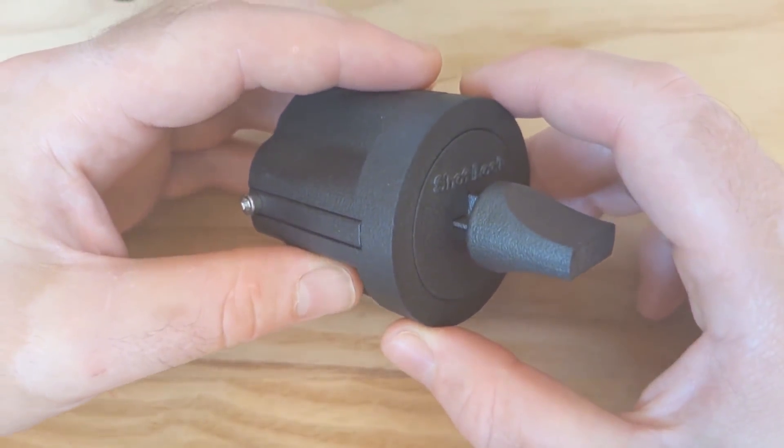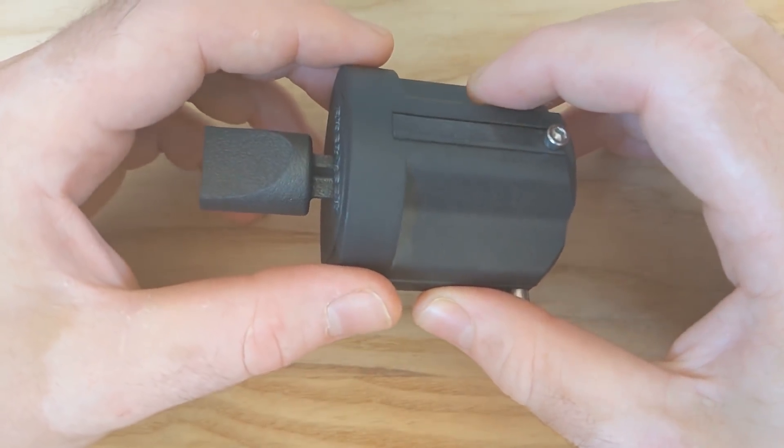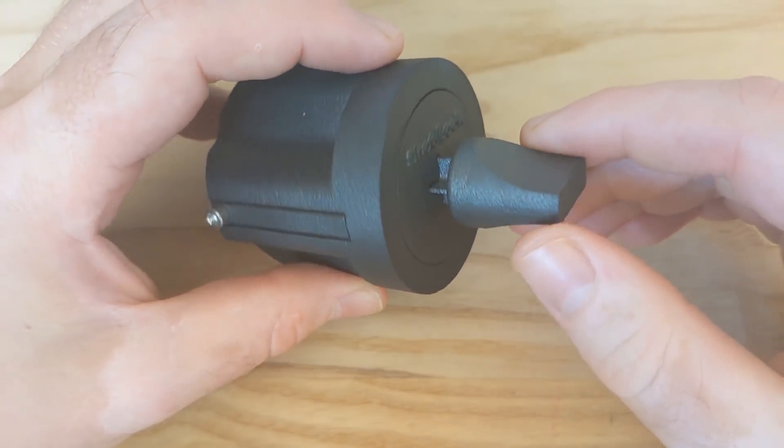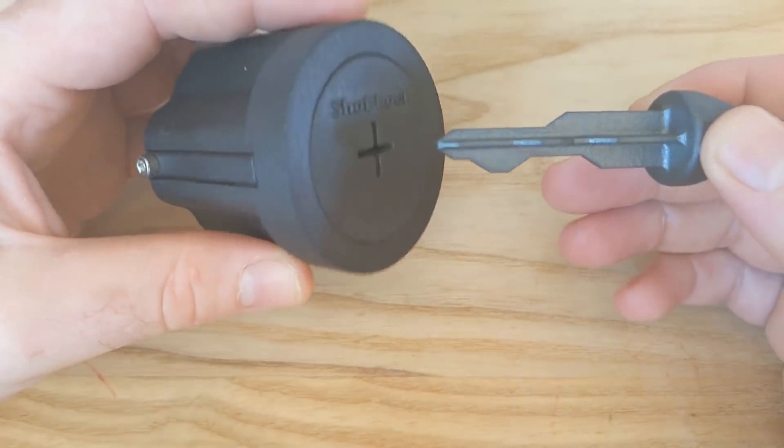Here it is. It's printed using HP's Multi-Jet Fusion technology, which is similar to SLS. The result is very high quality and relatively cheap — this costs about 30 quid to print.